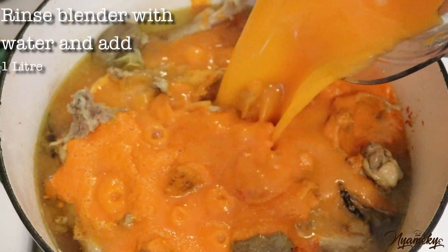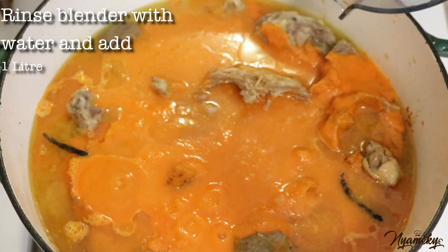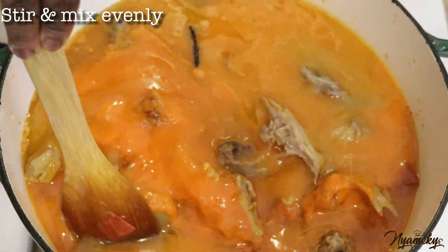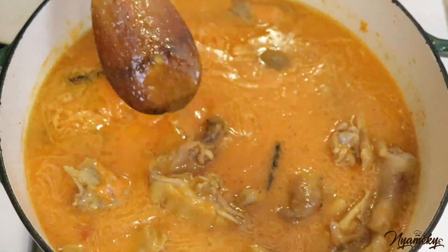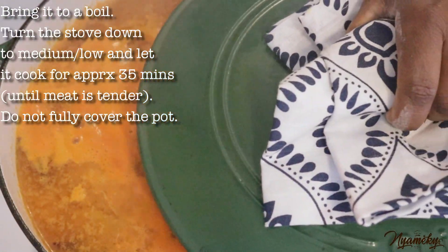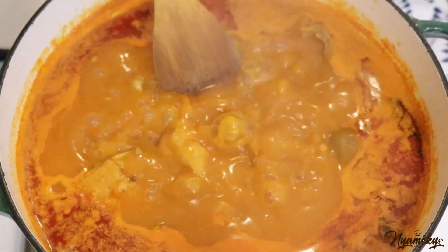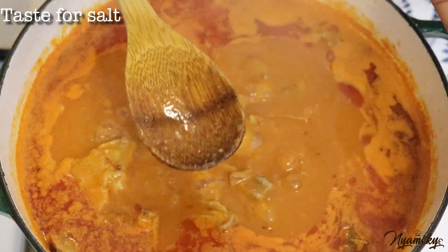I'm going to add some food. The fish will be mixed with the salt. The fish will be added in the water and will be prepared in the water. Let's go.